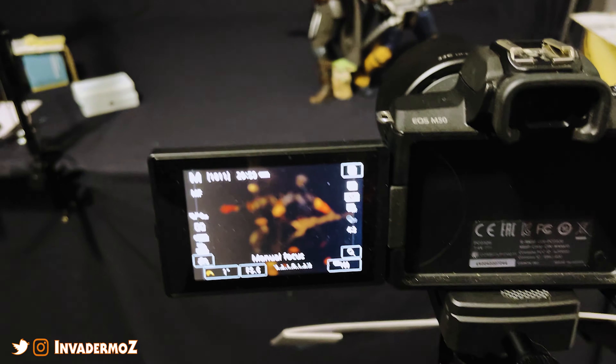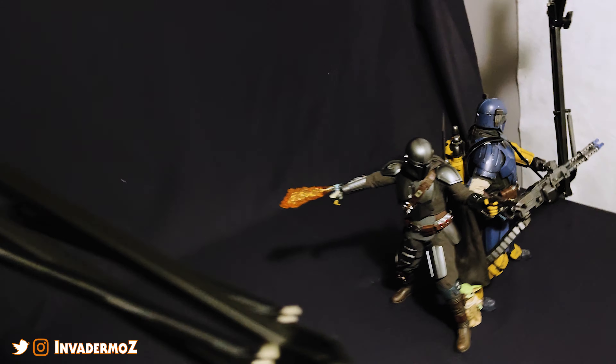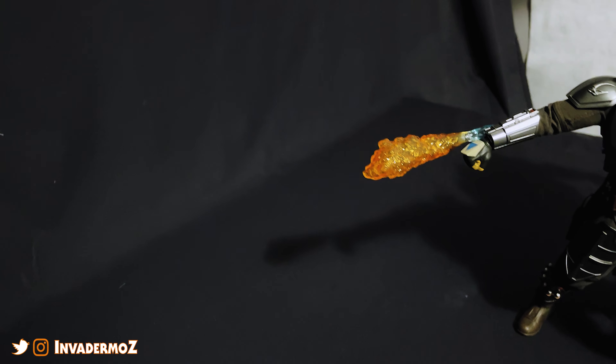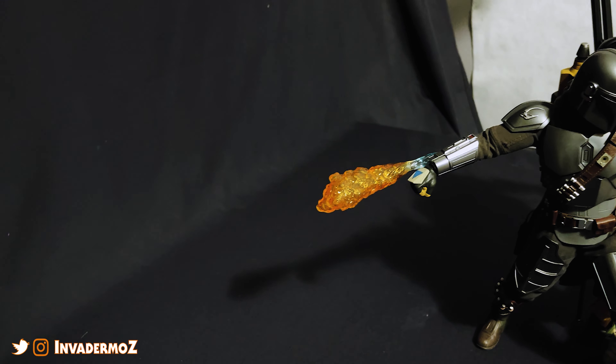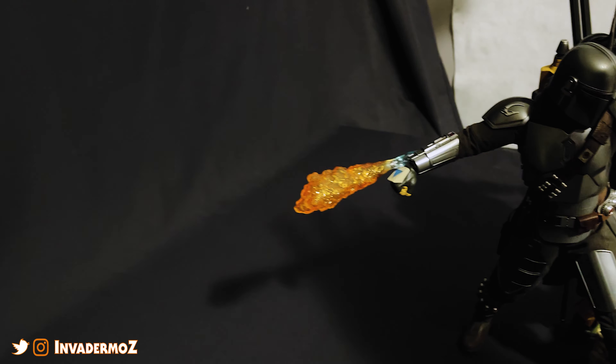We've got the Canon EOS M50 here, some Lume Cube panel minis, and we're going to use some gels. We're going to take this side here — see how he's got this flamethrower effect — we're going to replace that in post, but we'll use it as a guideline for the drawing we're going to do for the flamethrower effect.